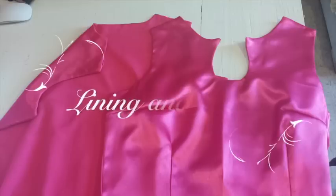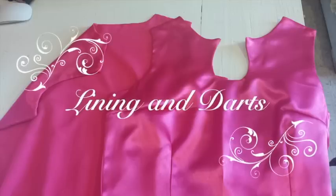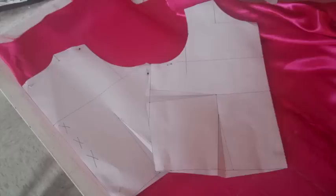Hello! Welcome to the Cloud Factory. Today I'm going to show you how to work with darts and lining for your dress. Here I will work with my basic top patterns. You can work with the basic dress patterns as well if you wish. In both cases you have the link to download it from my website in the description box below this video. Once you have it, let's see how to make it.